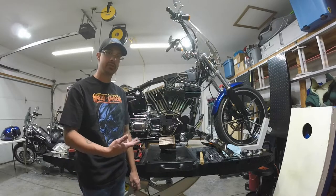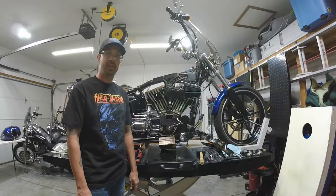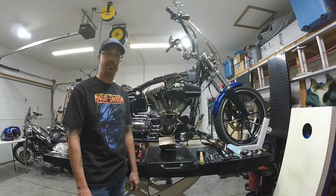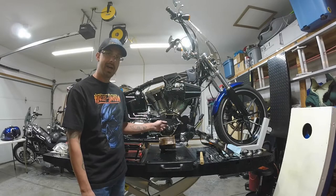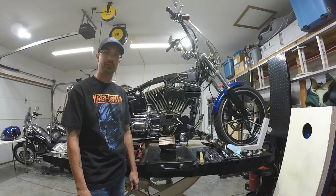So this concludes the video on how to determine the crank runout on your Harley-Davidson. I hope this was somewhat beneficial for some of you guys. I appreciate it. As always, you have a great day, and I think I'm going to make a video on how to change the cam bearings also, so stay tuned for that.